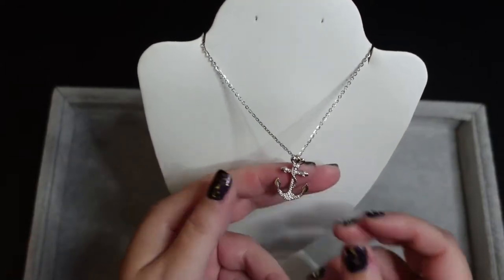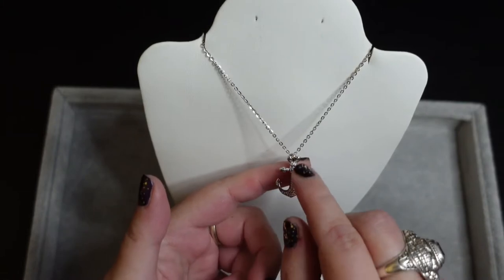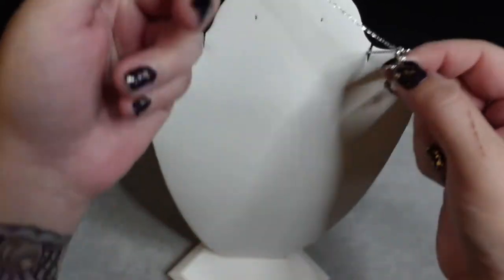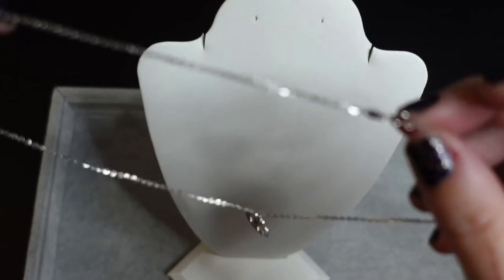This is pretty self-explanatory. It has crystals all up through the top, the fleur-de-lis, the cross, and then the bottom of the anchor. This is sterling silver with a spring ring clasp.